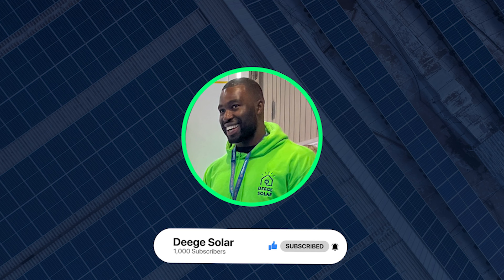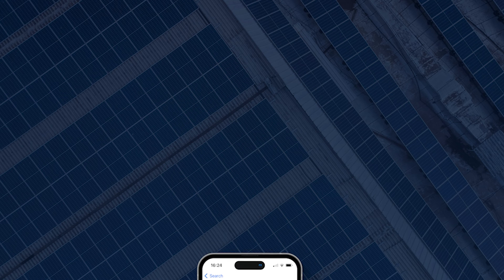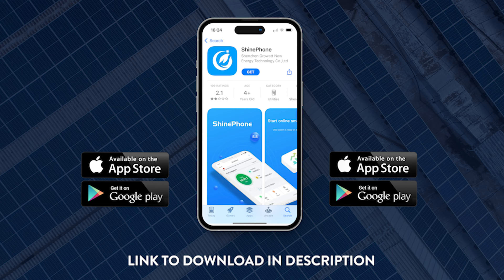Hi everyone, my name is Temi. I work for DTOLA as tech support. Today we're going to be going through the GrowUp app, how to set your battery to force charge. If you've got a GrowUp system, this would be very useful if you are on the Octopus Go, Economy 7, or any tariff that allows you to charge from the grid at a lower rate, maybe at 7p or 10p per kilowatt.